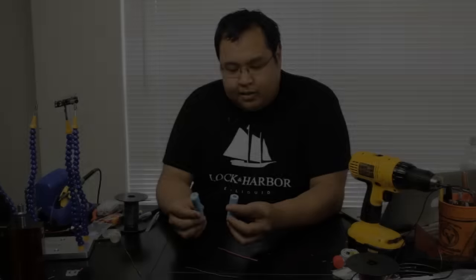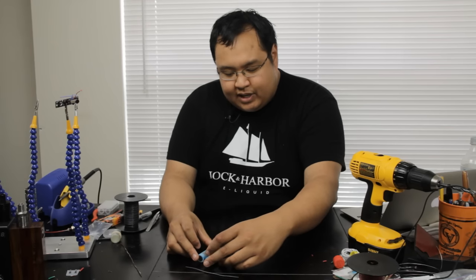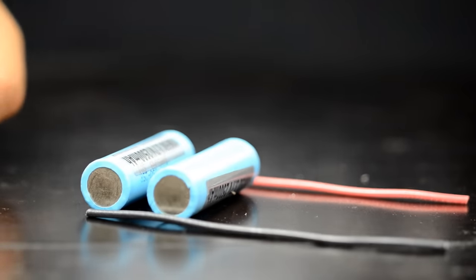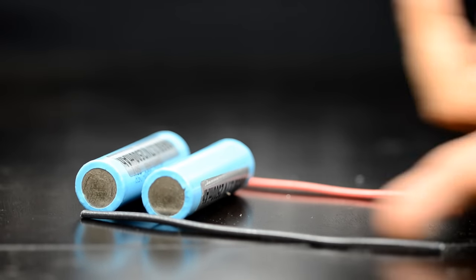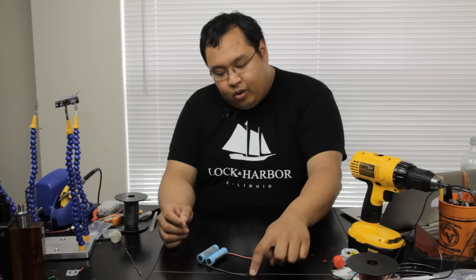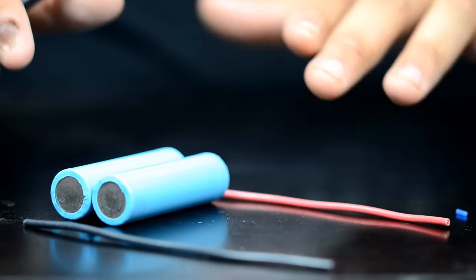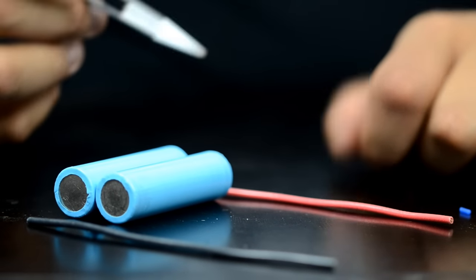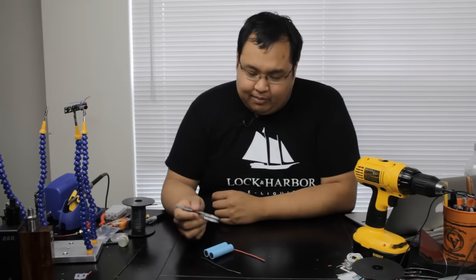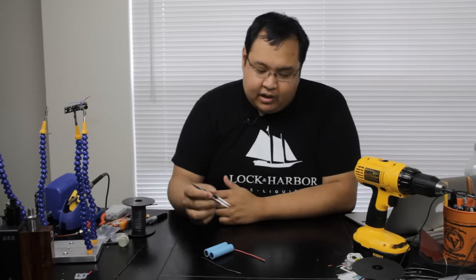Now let's talk about how multiple batteries can be set up in different configurations. In a parallel setup, the batteries generally face in the same direction. Laid out side by side, all of the positives are connected together and all of the negatives are connected together — the batteries act as one larger battery. You connect the negative here and the positive here, or in the case of a mod, one goes to the 510 positive pin and the other goes to the switch. When you parallel batteries, the overall voltage of the pack remains the same — these two batteries together will still put out 4.2 volts on the top end off the charger.